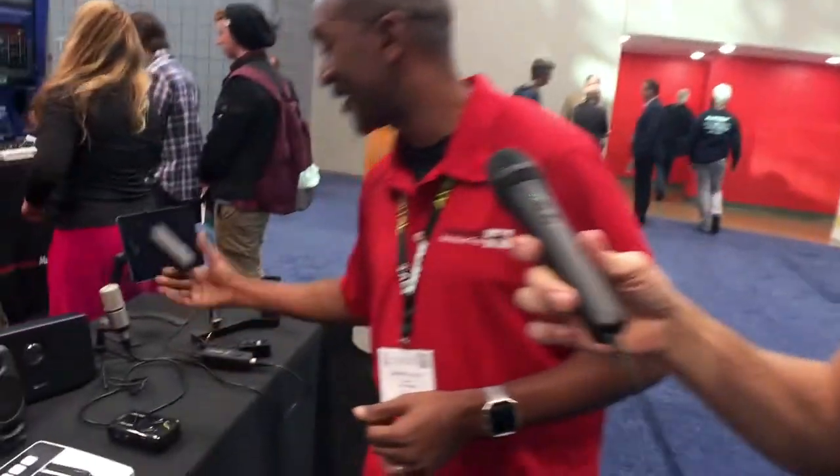Just like their other devices, they try to make it universal — plug it into your iPhone or your Mac and PC. Since it's essentially an interface and a microphone, it's got a headphone jack for playback and monitoring. You can adjust the headphone volume and the mic volume independently.